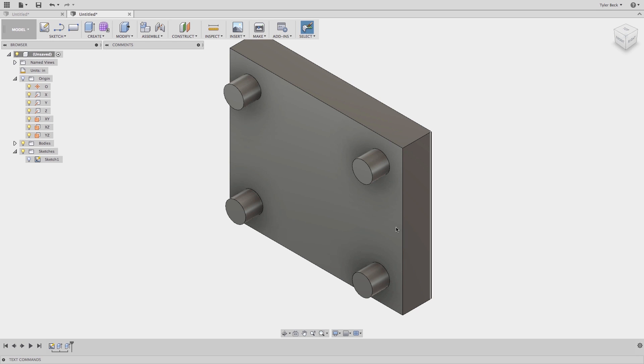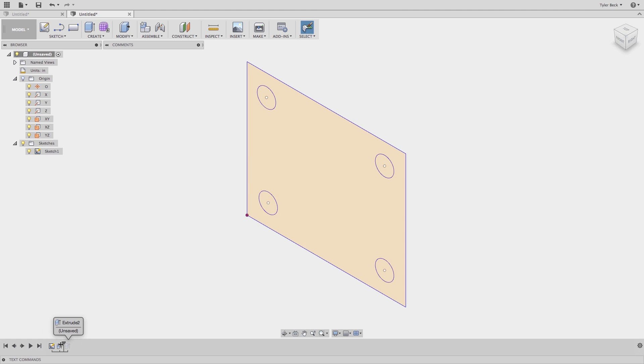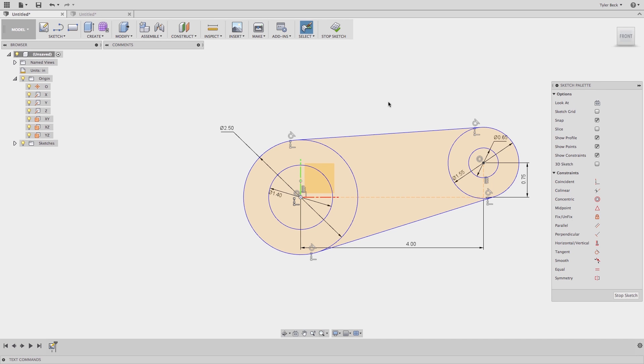I want to create this basic block with some legs on it. I don't want to do it in a bunch of sketches. So in playing with this, I'll create one sketch first. I want to extrude the block, then I'll extrude the feet. And let's say the feet are a different depth. That's easy to do. So let's look at another example and walk through how to do this.